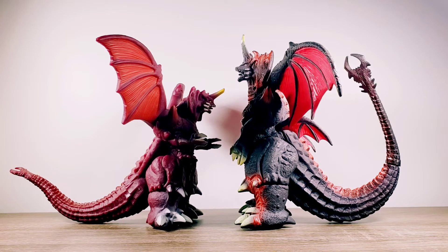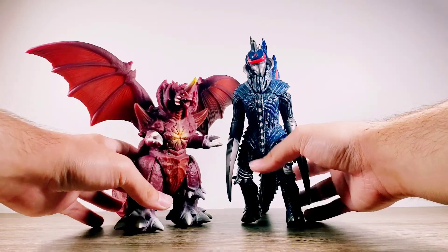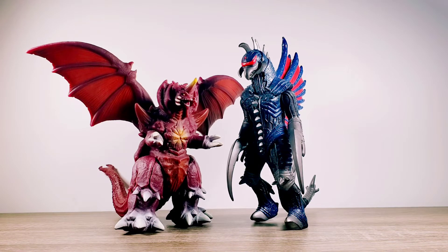Alright, let's go ahead and take a look at another figure. Now here we have Destoroyah next to a Bandai Creation Gigan 2004 figure, and as you can see, this Destoroyah is going to be a bit smaller in comparison to other standard figures you already have. Definitely a major height difference there.